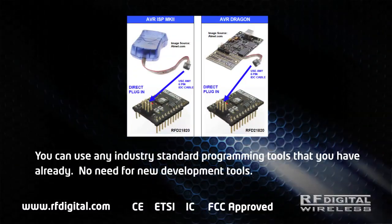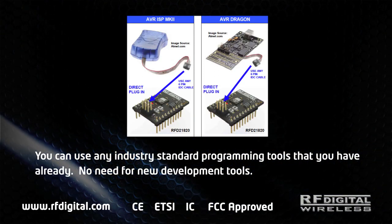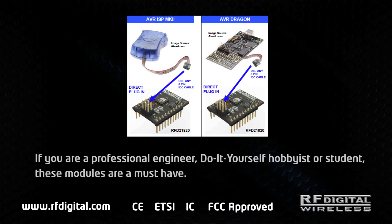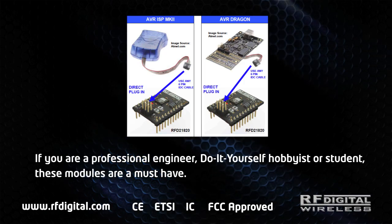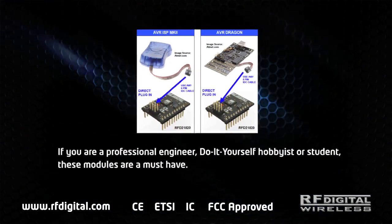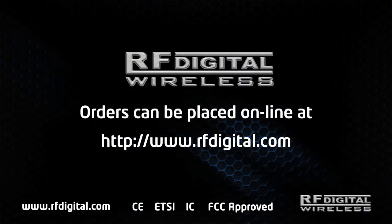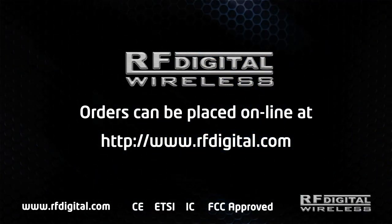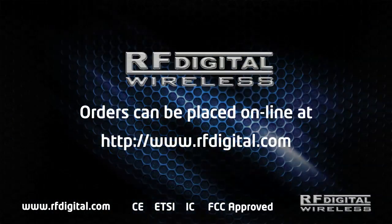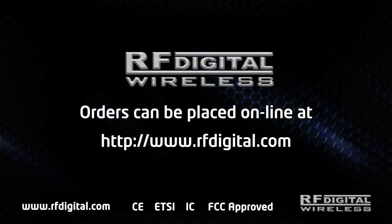You can use any industry standard programming tools that you already have — no need for new development tools. Whether you are a professional engineer, do-it-yourself hobbyist, or student, these modules are a must-have. Orders can be placed online at www.rfdigital.com. Thank you.